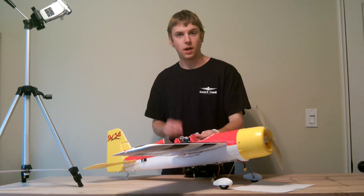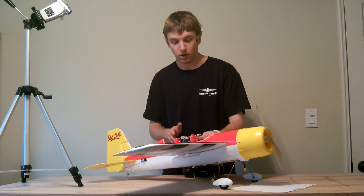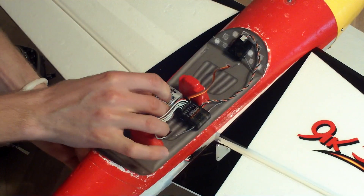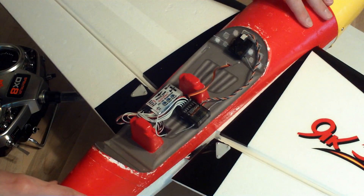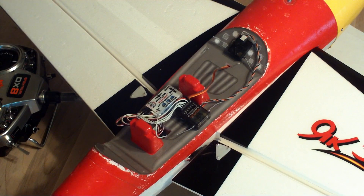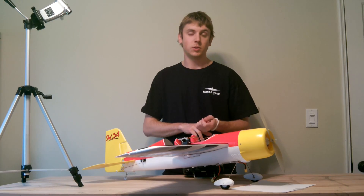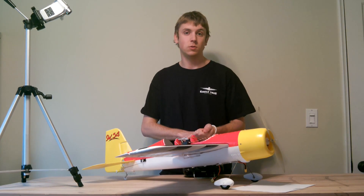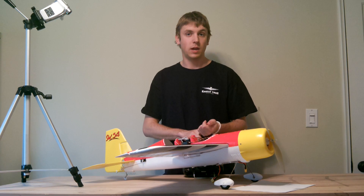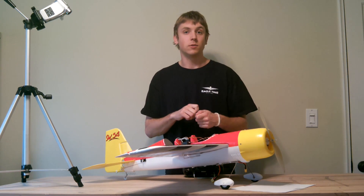Now that we've got the model connected up electrically the way we want it, we can go ahead and mount the unit. The important thing is that it needs to be mounted firmly and securely — it needs to be mechanically coupled to the model and can't have much opportunity to slop around. Double-sided servo tape is a good solution. Velcro can work, hot glue works pretty well, as well as tie-down straps.